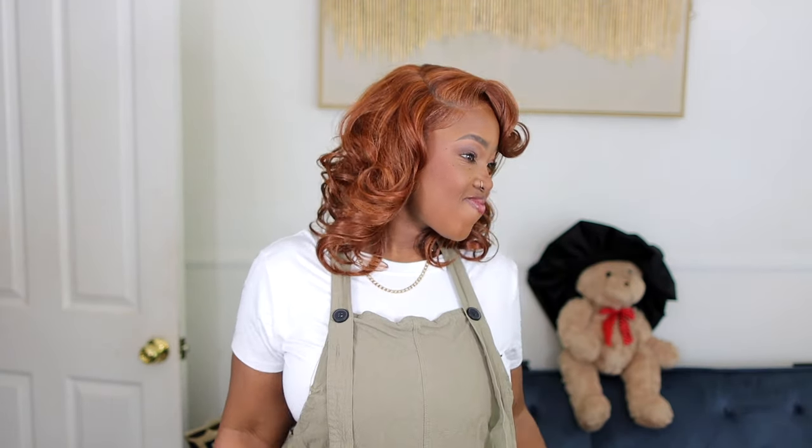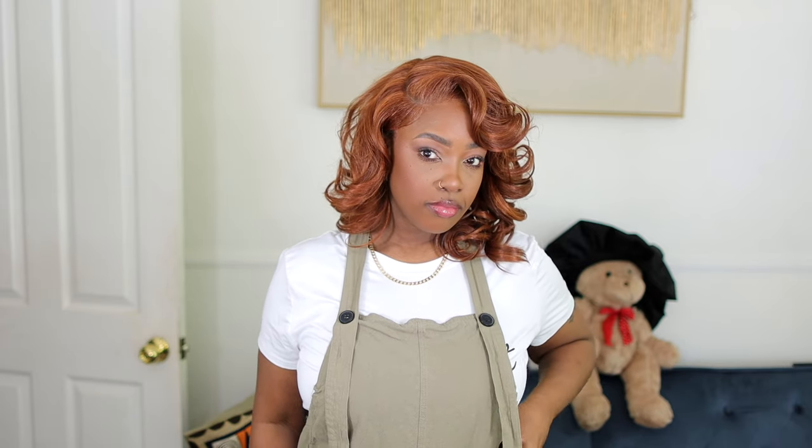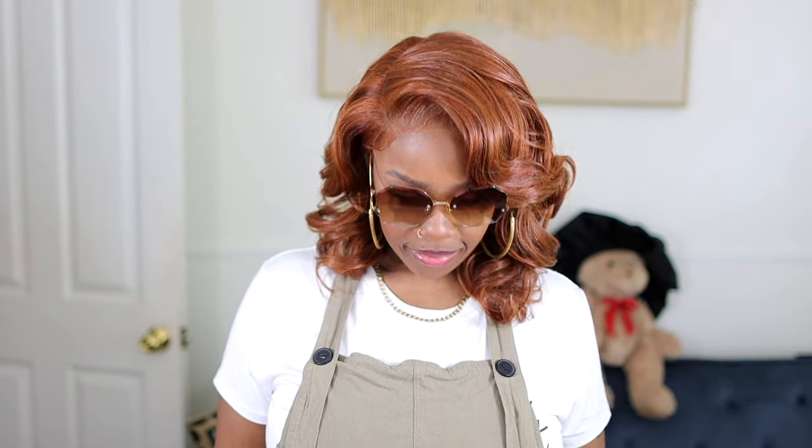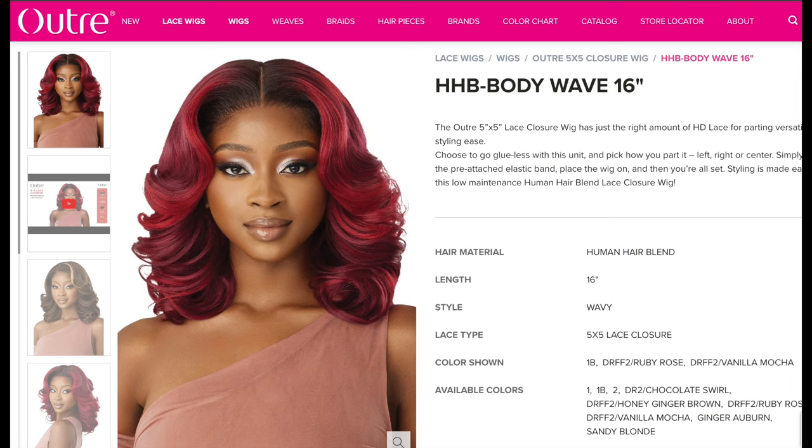Oh y'all, I have something so dope — this is so cute. This is definitely one of my favorite wigs of the year so far. It's given what it's supposed to give, and I have the details for you.